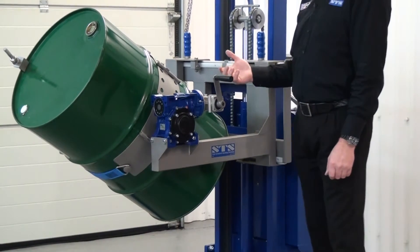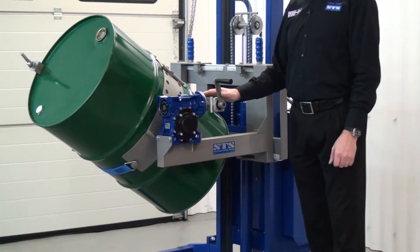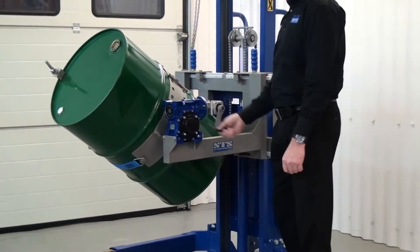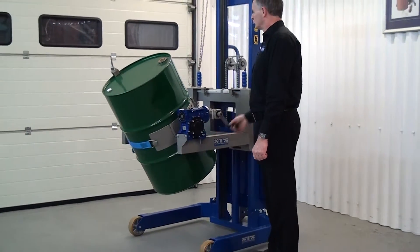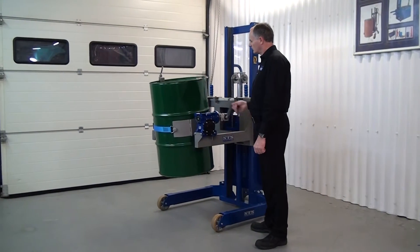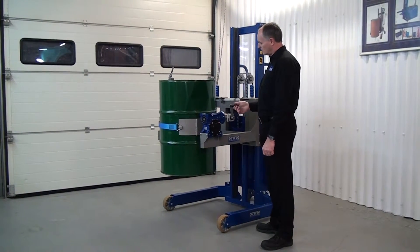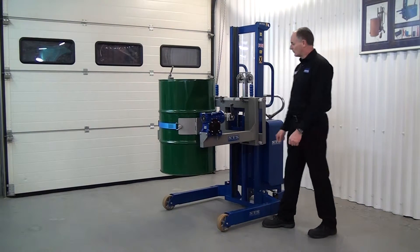We actually manufacture these with power rotation, so you can just press a button on the back panel to rotate the drums. You can then pull on this handle and fold it back in to keep it out of the way.